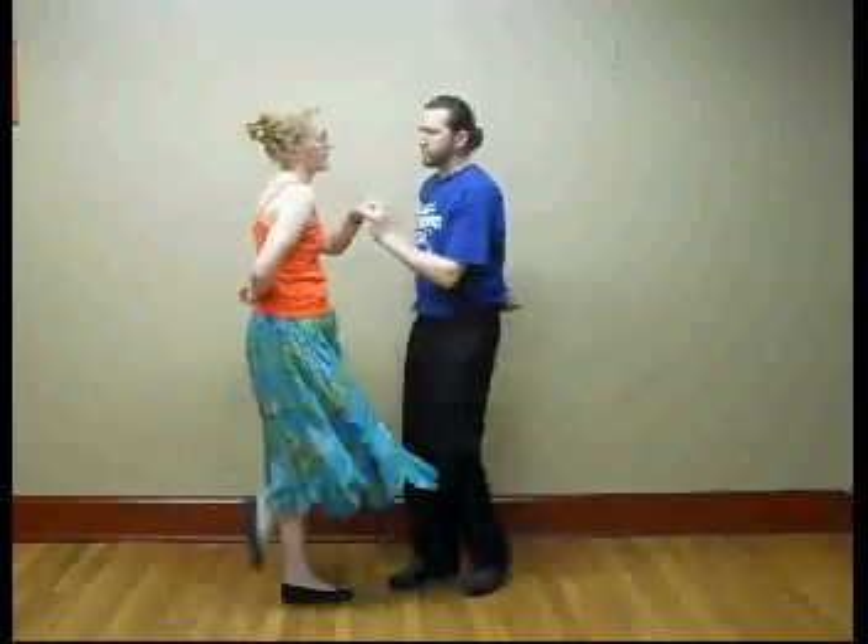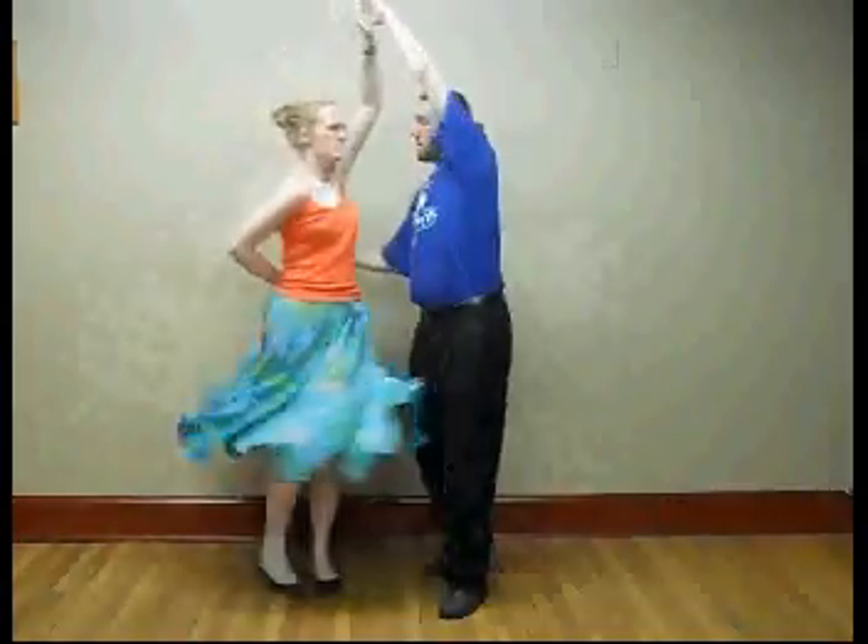I'm going to show you what that looks like with just the left hand. You can see the motion flows pretty simply — it's just a matter of lifting that hand, and that goes right into the swing.